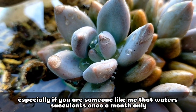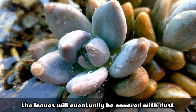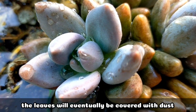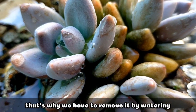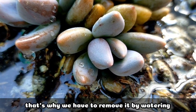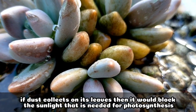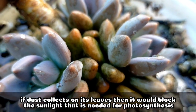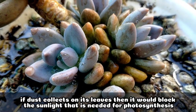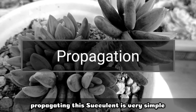Especially if you are someone like me who waters only once a month, the leaves really collect a lot of dust. We have to remove it by watering directly on the leaves, because if dust collects on them, it would block the sunlight needed for photosynthesis.